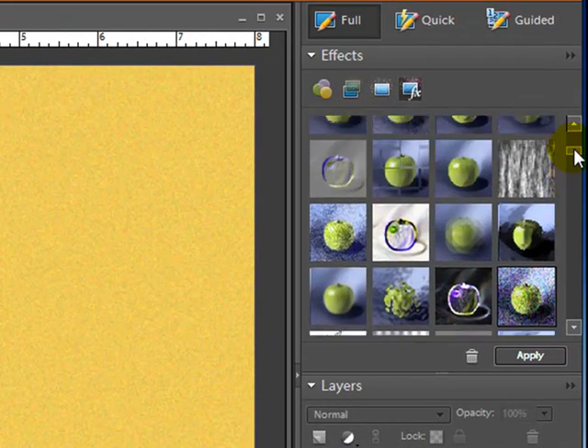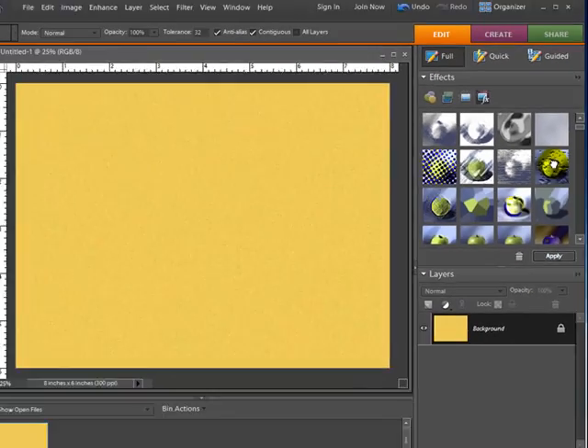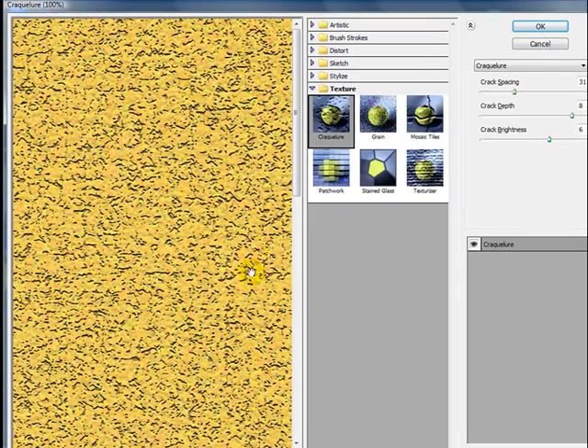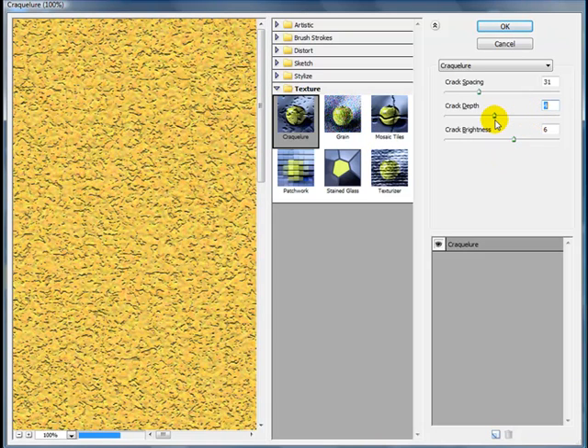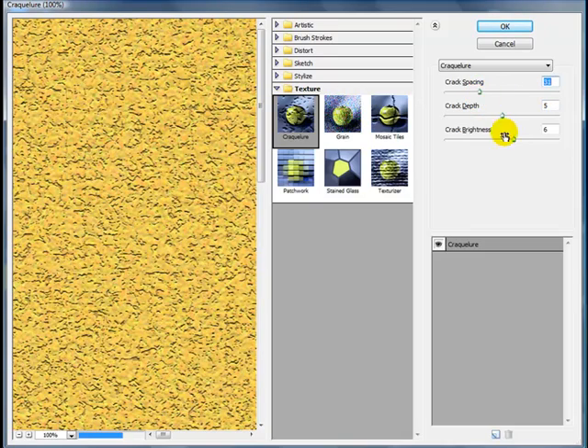Now I'm going to go back to my effects window and scroll up to Crackle. I'll drag that over also. You can see it put those little cracks in there that kind of makes it look like a cork board. You can make adjustments with the depth, spacing, and various other settings — these are all up to you. Try one set of settings and if you don't like it go back and try another set until you get what you like.